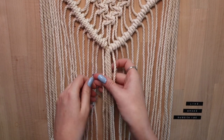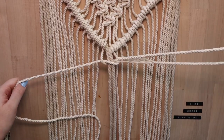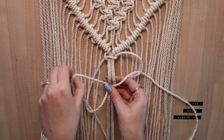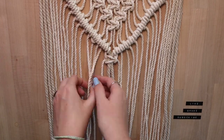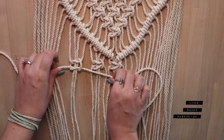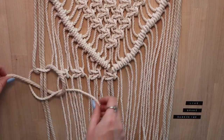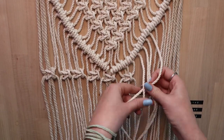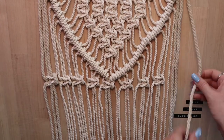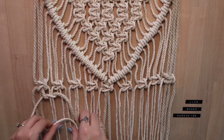Next, you're back to square knots. Starting at the center, tie two square knots at a time in a straight line across the entire piece. Now create a second alternating row.